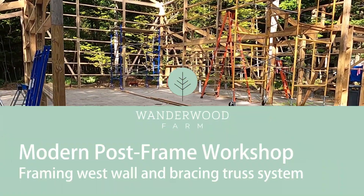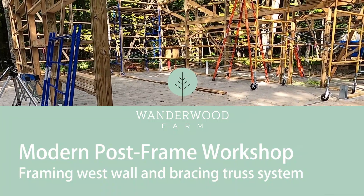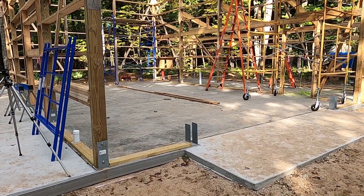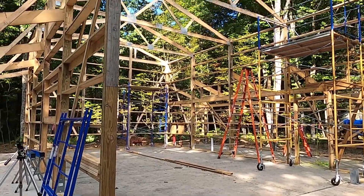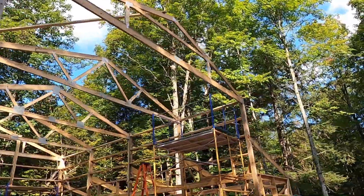Today we finished the front wall. I'm going to cut out the two posts up here, get out the laser and make sure it's perfectly plumb, and gird it up. We'll also create a small three-ply post that's going to connect from the garage door header up to the top of the center of this truss.